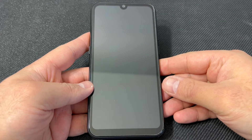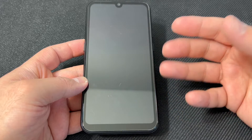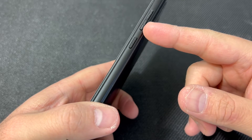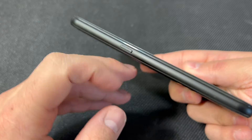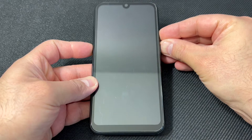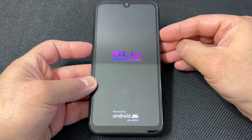Once the device is completely turned off, there are three buttons you would need to perform the reset and get to the recovery screen: the volume down, the power, and the special key on the other side. Press the special key, then the volume down, then press the power key. Once the device powers on, release the power key only and keep holding the other ones.